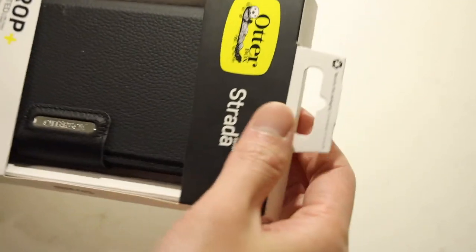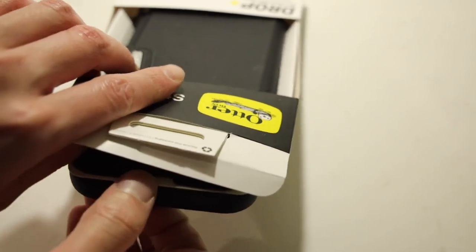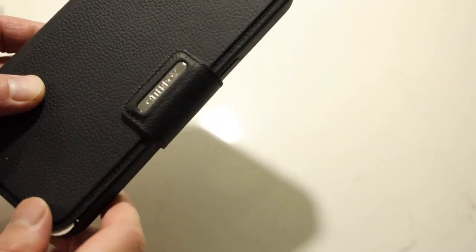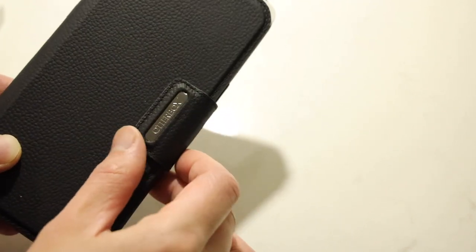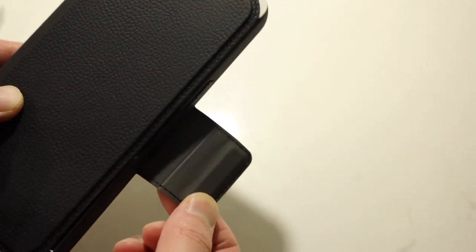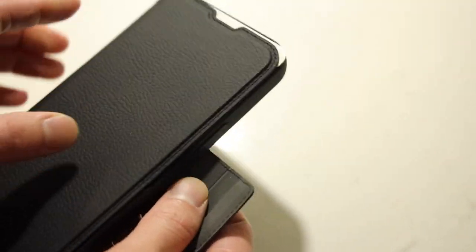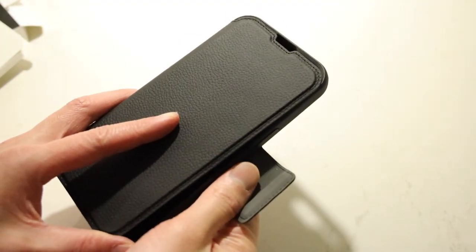The Autobox Strata case has made a return once again for the iPhone this year. Unlike some of the other Autobox cases, however, the Strata case did take a slight redesign, so it remains largely the same. The newest thing they did this year is the inclusion of an actual magnetic flap. Last year they had a little magnet built into the case that held it in place, but this year they decided to put an actual flap on it, which looks pretty nice, very easy to use and makes it easier to flip the flap open and close.